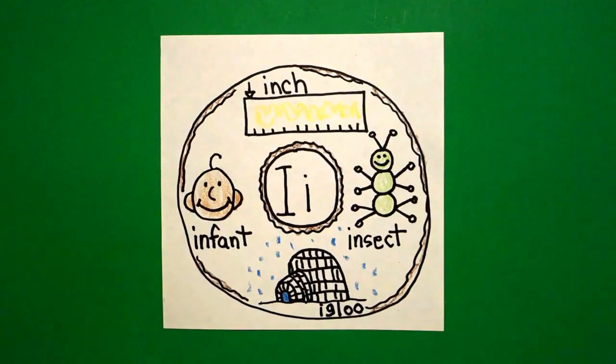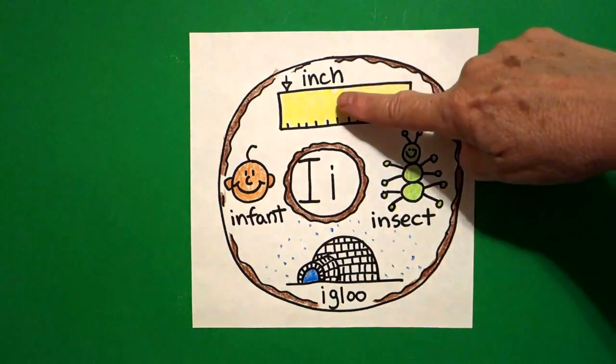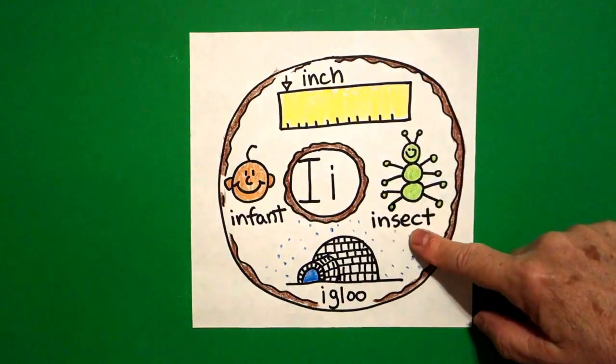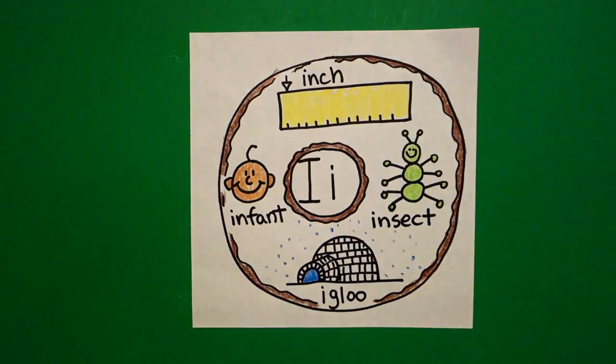Let's see what this looks like all colored in. Here's my letter I donut all colored in. Beginning sound — I: inch, I, insect, I, igloo, I, infant. Bye bye!